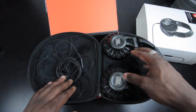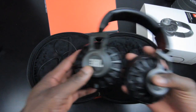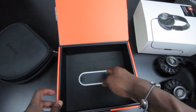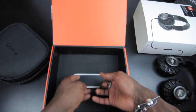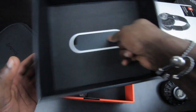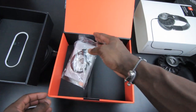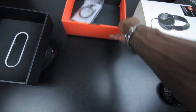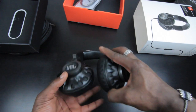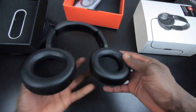Here's the pair of headphones itself — we'll take a closer look in a second. Let me see what else is inside the packaging. Inside you get your user guide and a charging cable as well, because there's a battery-powered button on the side that allows you to turn on that JBL live stage sound technology.